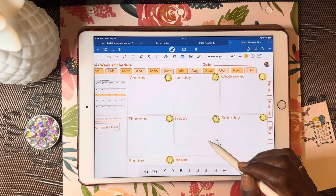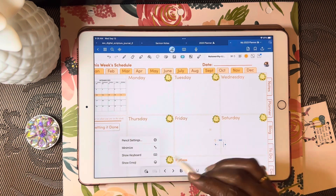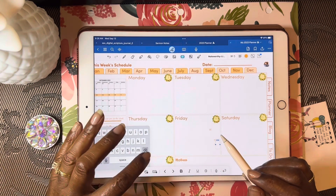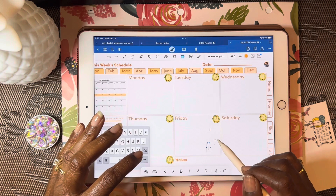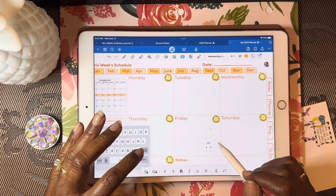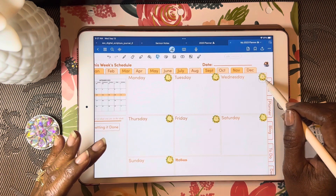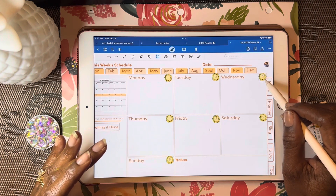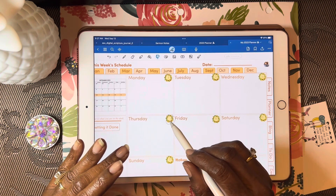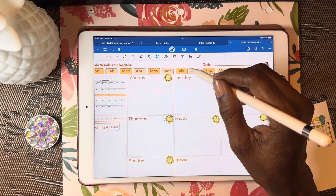It never fails — if you're filming, things don't go the way you want. Let me get the keyboard out of the way and grab the lasso tool. I don't think you'll be able to see that there; I'll fix it later. Okay, so we have our dates and now let's get some elements in here.